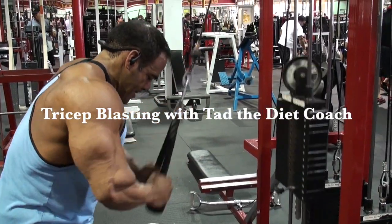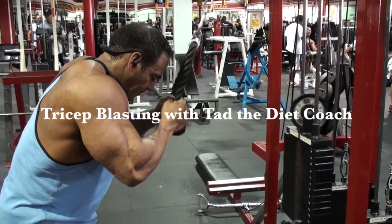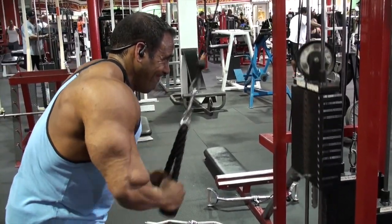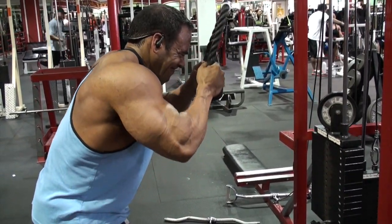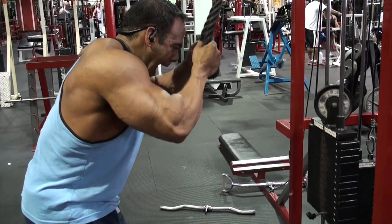Welcome, this is Tad the Dyke Coach and today we're going to go through a quick tricep workout. This particular workout is very similar to what I normally do for my triceps. I usually superset, but this is just my tricep routine, and I like to start off with rope pushdowns.